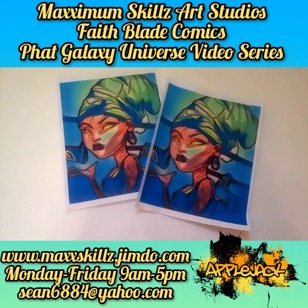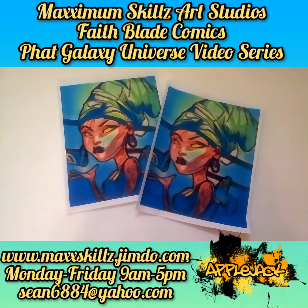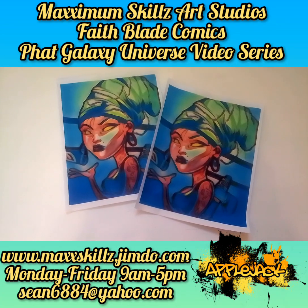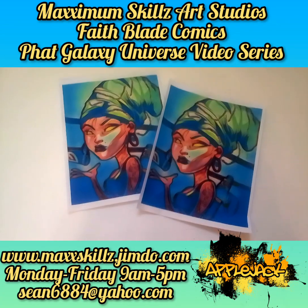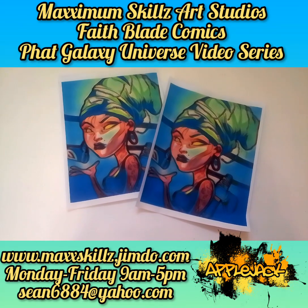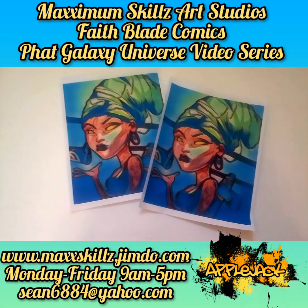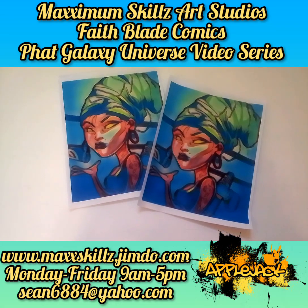Hey, what is going on people — this is your boy Sketch, aka the Artist, coming to you live in 11-color, doing an explanation video on something a little bit different. This is actually a character model design from the great series Applejack. One of the things that I love about creating and doing Applejack is the boldness and